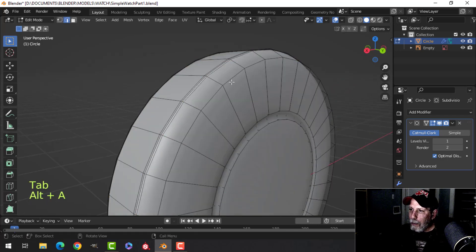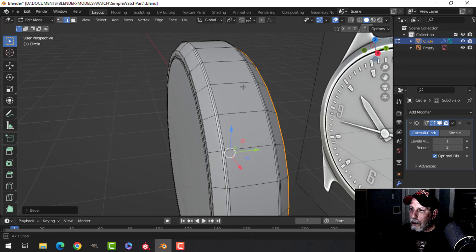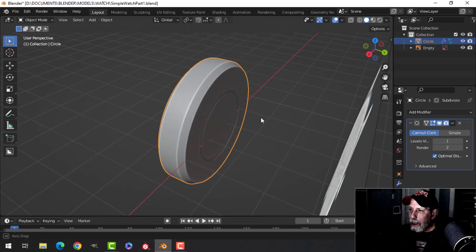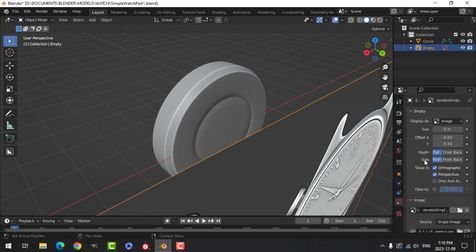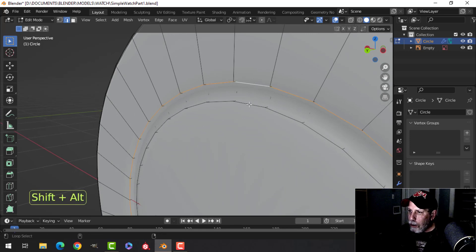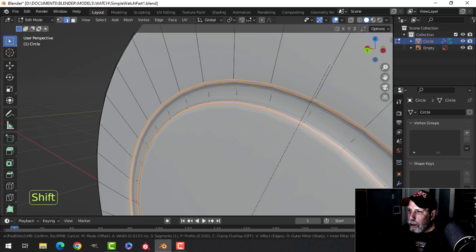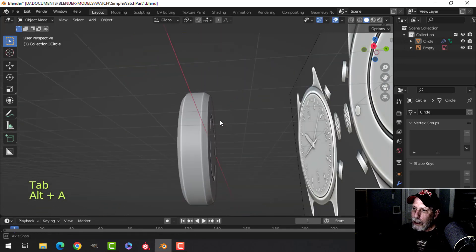Now we need to bevel the back edge. The reference image is in the way, so select the reference and in its properties change 'both' to 'front' so it's invisible from the back. Select the model, Shift+Alt+click the two back edges, Ctrl+B, hold Shift to pull — roll back to two edges, then up one more to three. Add Ctrl+R edge loops, pull one up and one down in the cavity. Now we have a nice sharp shape there.